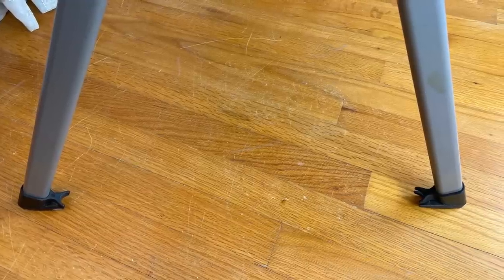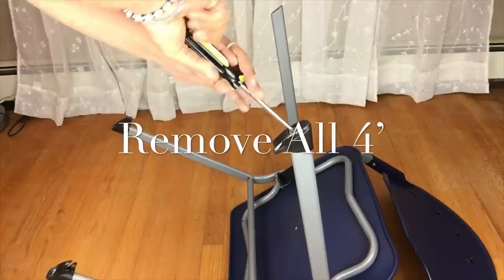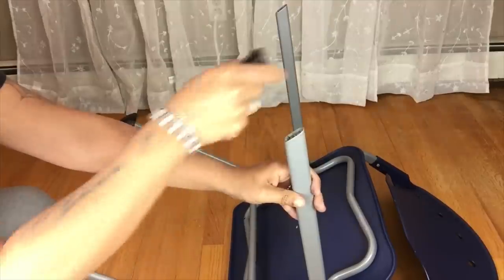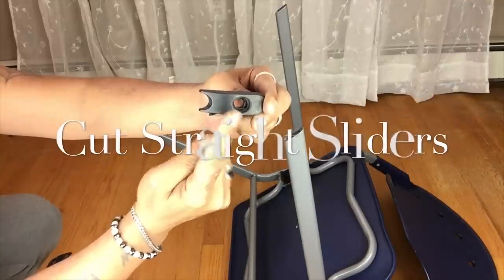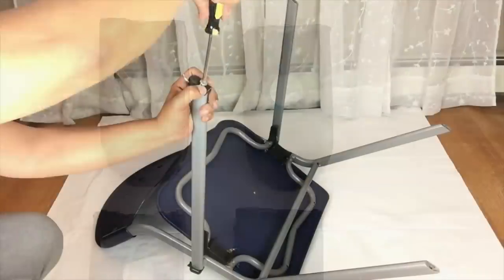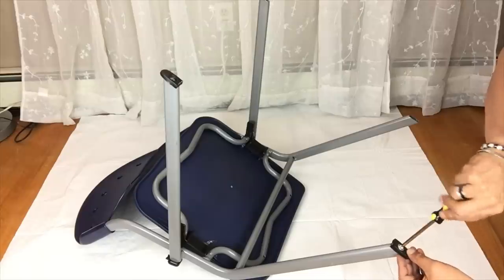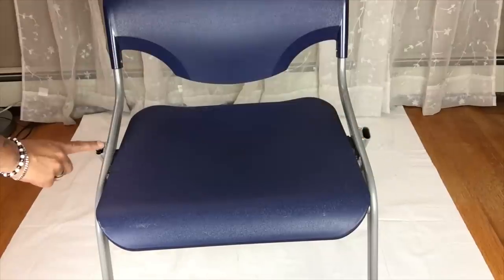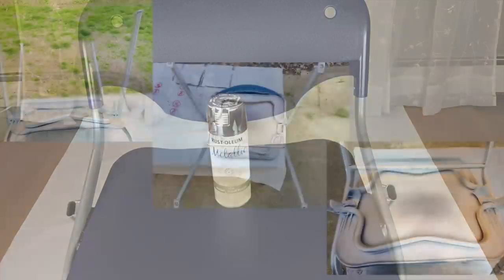Next I'll remove all four sliders. I didn't like the u-shape on the rubber slider so I will cut all four, and once all four were cut I would just screw them back on. I will have a complete list of all items used in the description bar below.